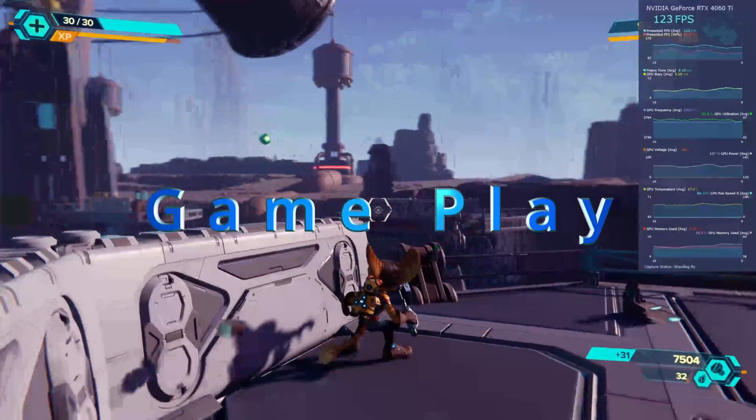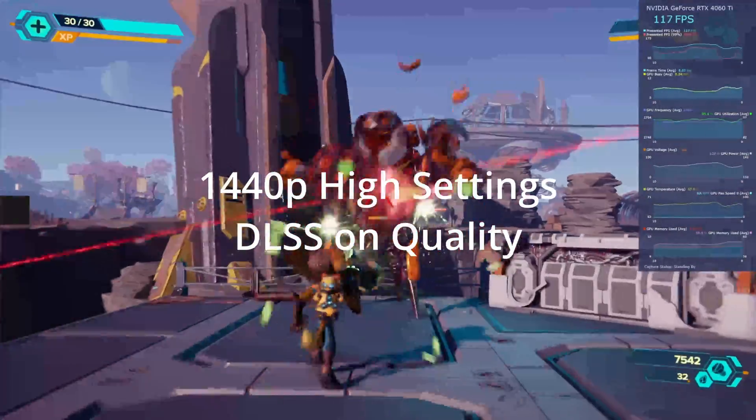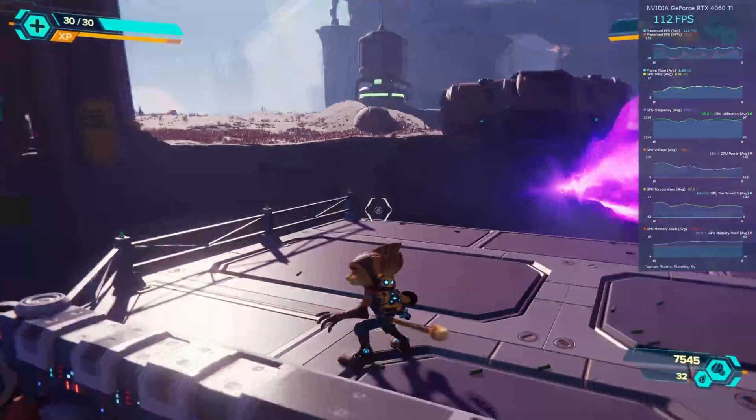Here we are in Ratchet & Clank at 1440p, DLSS set to quality, and as we go through this we're getting around 130 frames per second. Really nice showing.